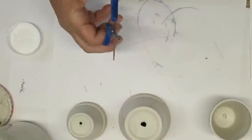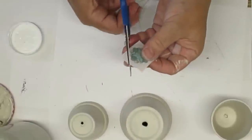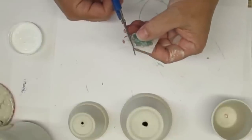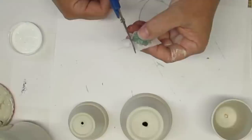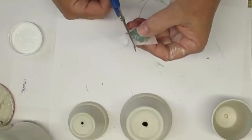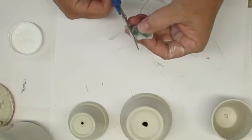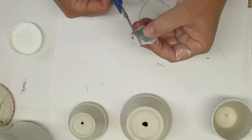I went to Pixabay and typed in number one, number two, and number three and I found three matching little designs, and these are so pretty. They have a little bit of gold, a little bit of sort of a tealy turquoise color, and I printed them out on napkins. I'll talk about that a little bit more later.